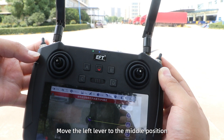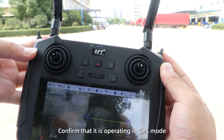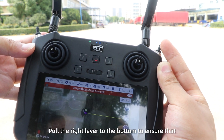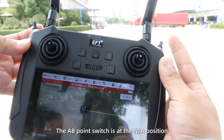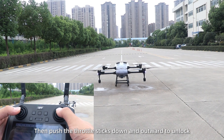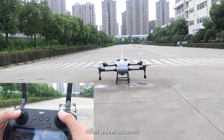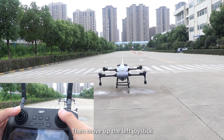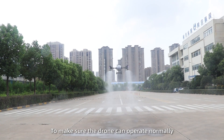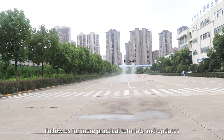Flight testing: follow the tips. Move the left lever to the middle position and confirm it is operating in GPS mode. Pull the right lever to the bottom to ensure the A/B point switch is at the NA position. Then push the throttle sticks down and outward to unlock. After a few seconds, the motors are ready. Move the left stick up to make sure the drone can operate normally. Follow us for more practical tutorials, results, and updates.